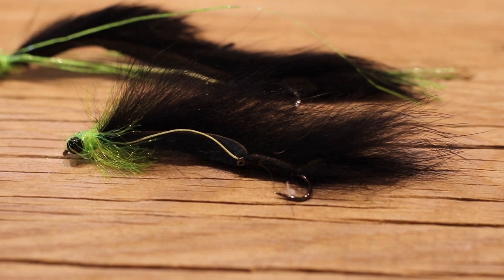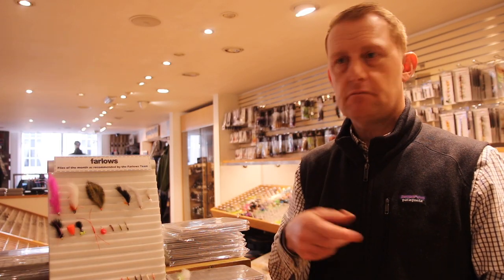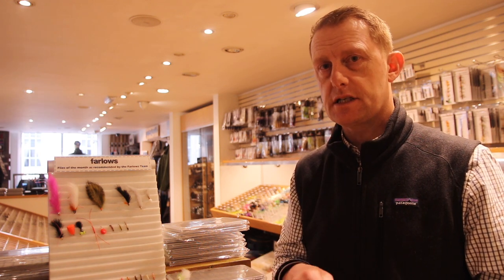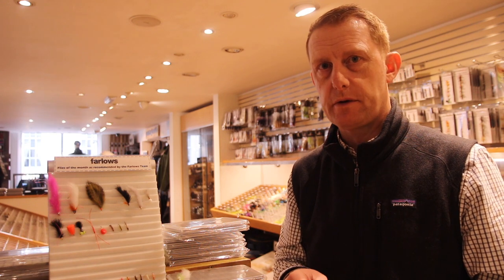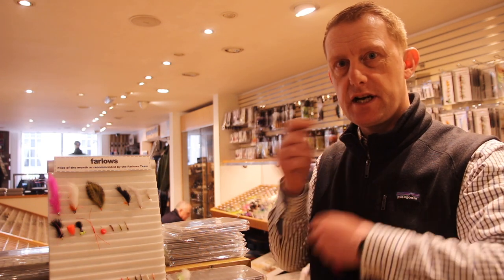How do you fish the snake? It's really simple to be honest. Throw it out a good long way, depending on what line you're using, let it sink a little bit. I love the intermediate for the snake fly but sinkers will work very well too, and then the old roly-poly retrieve is a really good one. It just keeps that fly moving along and it's a great way to kick your season off.